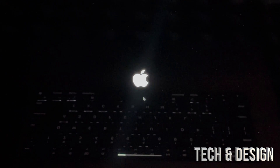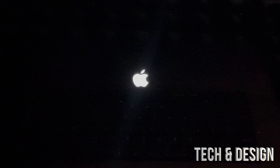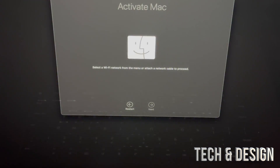Factory resetting means going back to the very beginning — just like when you first turned on the Mac. You'll have to set up your language, Apple ID, and everything again. If you're selling this Mac, I'd suggest setting it up without an Apple ID so the new owner can test it out.